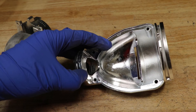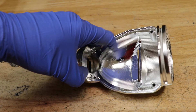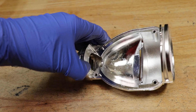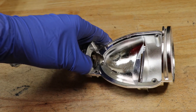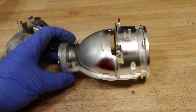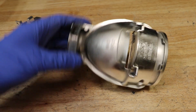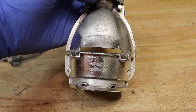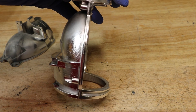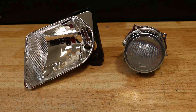Here we can see that this projector already has bubbling issues with the reflective surface. I hope you found this video useful. Thank you for watching.